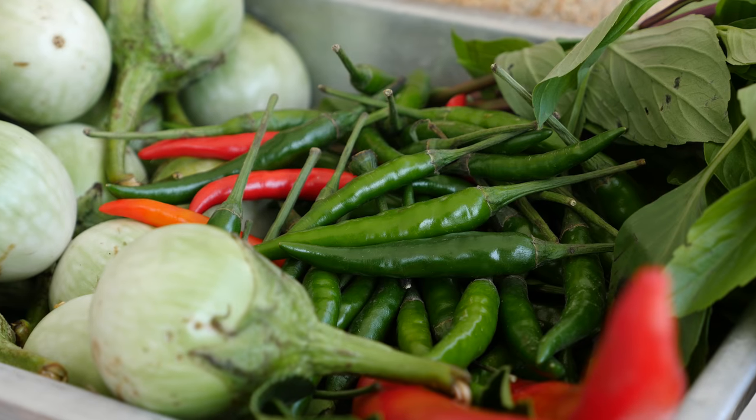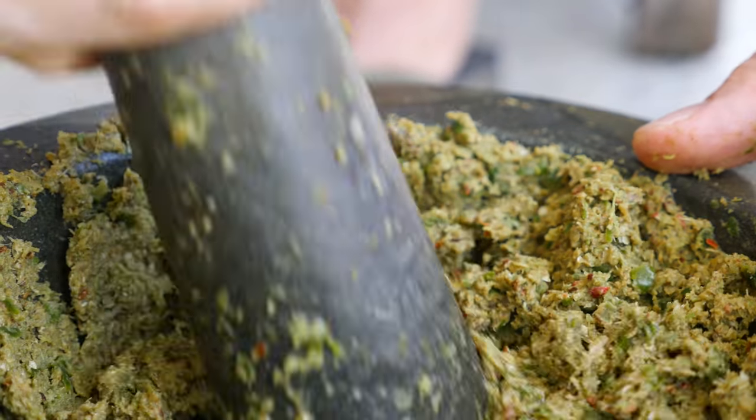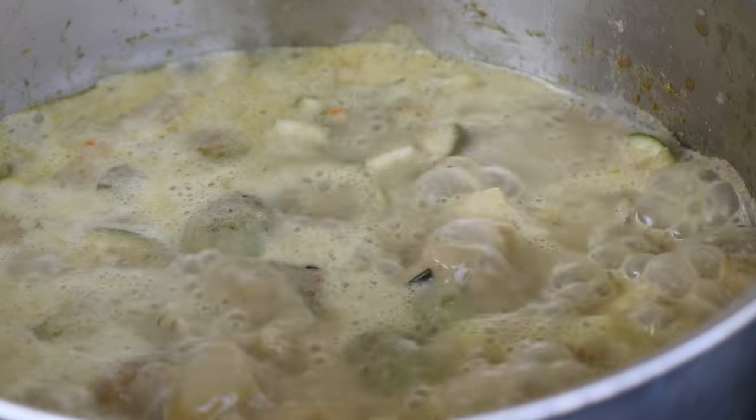In this video, I'm gonna share with you a Thai green curry recipe. We've got all the ingredients to pound up the paste and got a free-range chicken. My mother-in-law is actually gonna do the cooking and I'm gonna do the pounding. Stay tuned for an authentic Thai family green curry recipe.